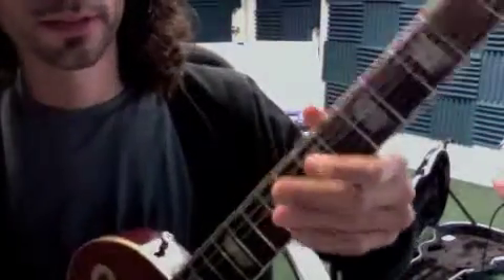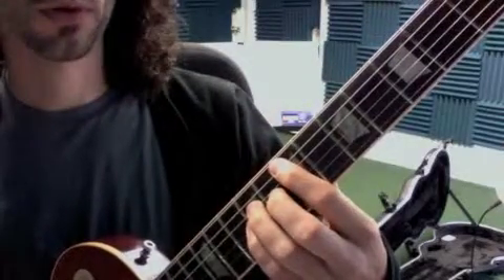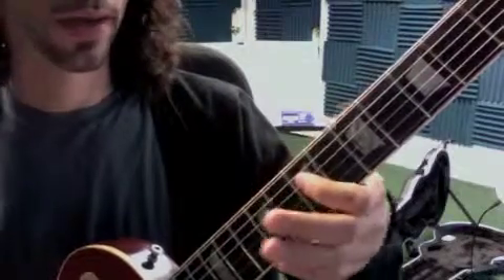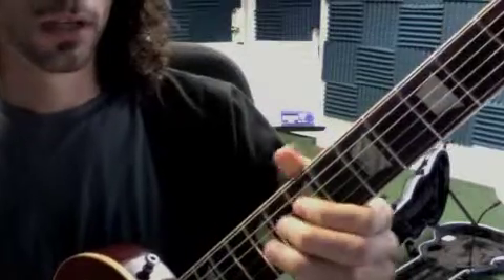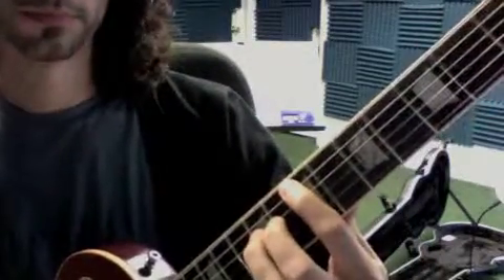We're gonna make a couple of changes to 'I Wanna Be Sedated.' First, we want to make sure that when we hit the four chord — it's like '24 hours ago, wanna be sedated' — we get one, two, three, four, one and two and three and four, one two three four. Make sure that's in time every time that chord change happens.